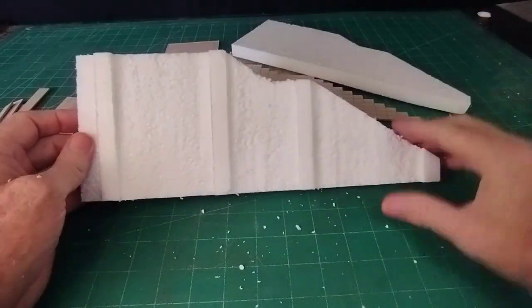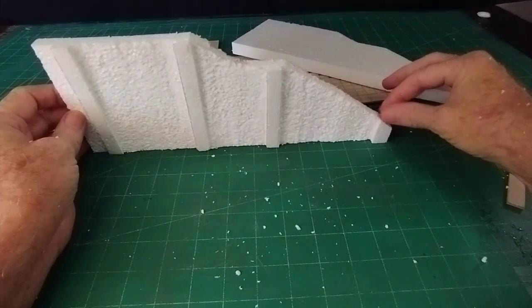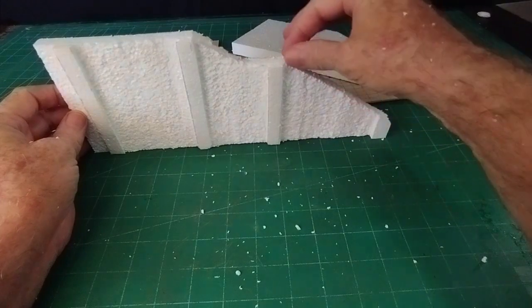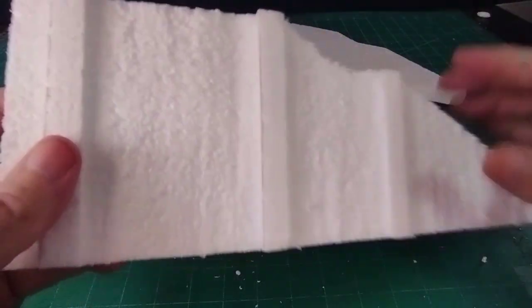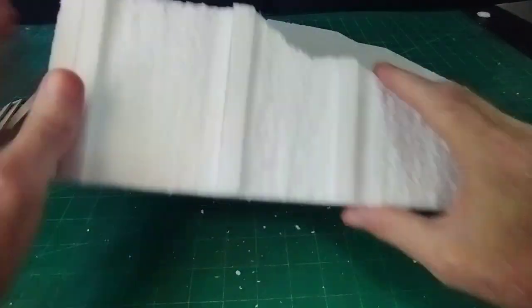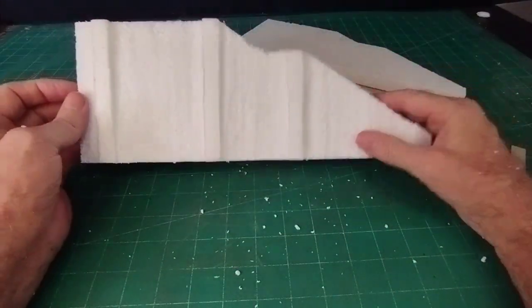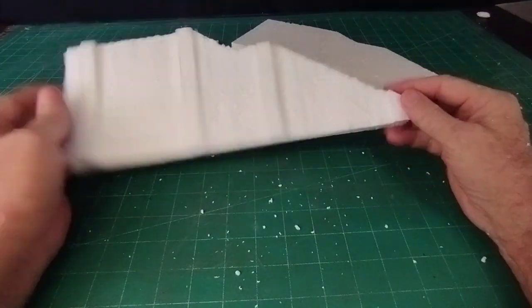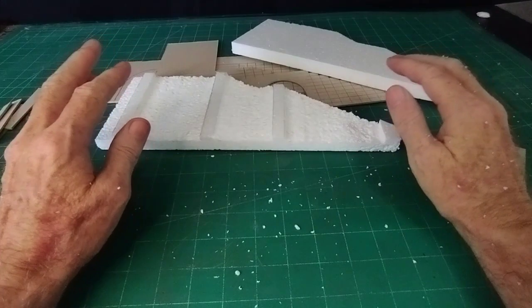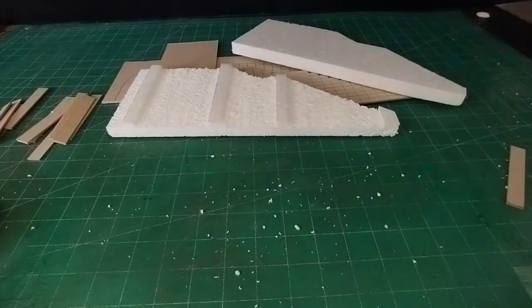I'll do the other one of those as well and stick them on the sides. I can recreate stones on the top, and this rough surface will be good enough as a finished surface. I've got to put my arches in there too - I'll put it all together and then you'll see exactly what I mean when I've done it.